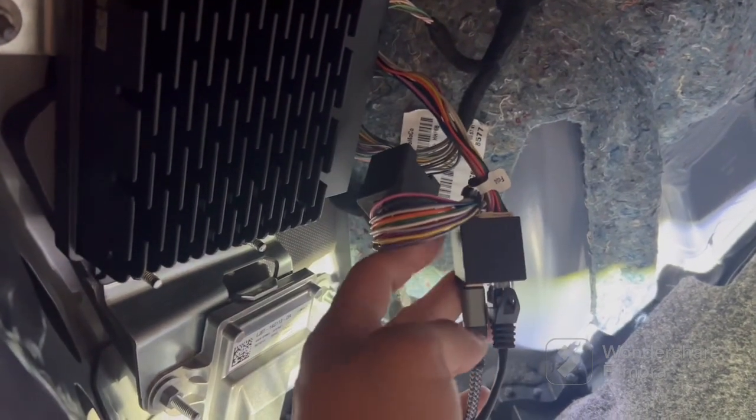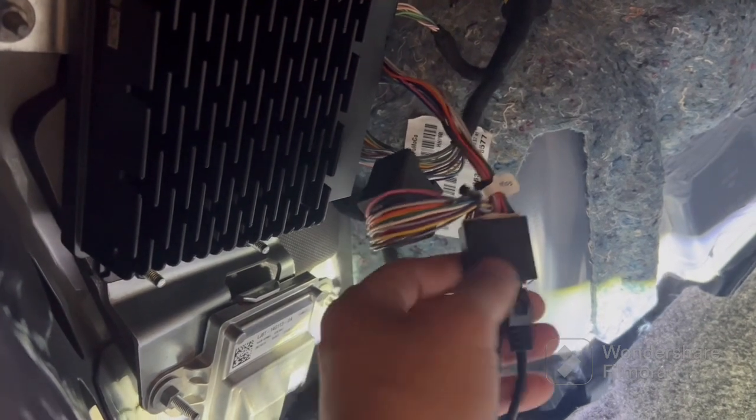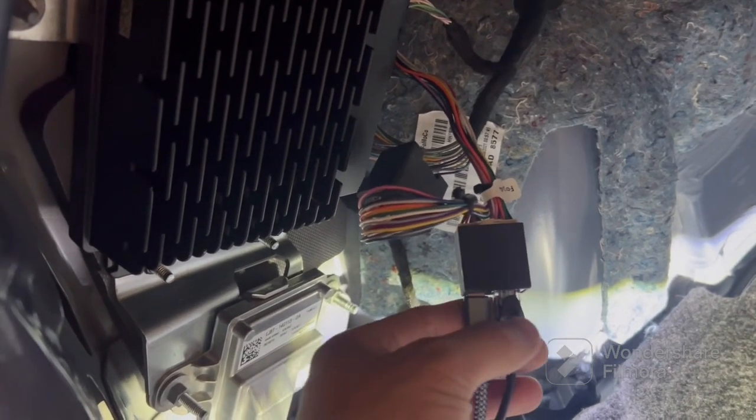As you can see, we've connected our wiring — this is the harness, and you have your USB-C and your Cat5.